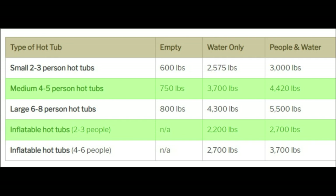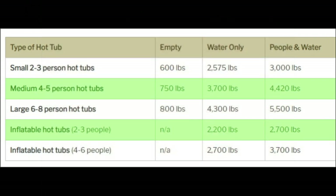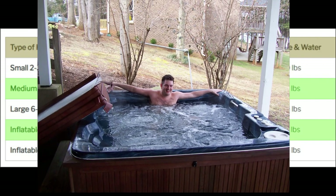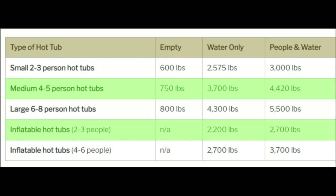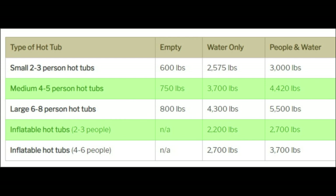The first thing we have to look at is the different sizes of hot tub and how much they weigh full of water and people. We have to know the maximum weight to determine whether your deck can support it. A small two-to-three person hot tub weighs about 3,000 pounds when filled. Medium-sized hot tubs for four to five people are around 4,400 pounds. Large hot tubs for six to eight people can be upwards of 5,500 to 6,000 pounds. Inflatable hot tubs can be as much as 3,700 pounds for a large one, full of water and people.